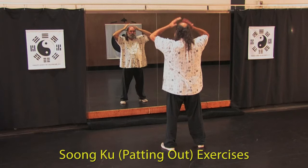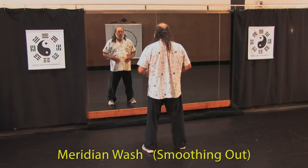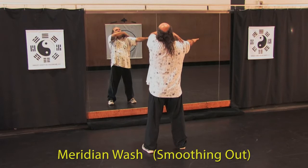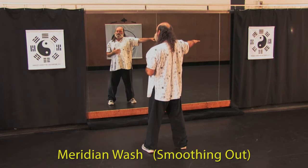Next is a meridian shower, or meridian massage. Reach one arm out — doesn't matter which — take the other hand over the top of the arm and draw it along the back of the arm, around the head, and then straight down the center of your body. Store the energy in your belly.